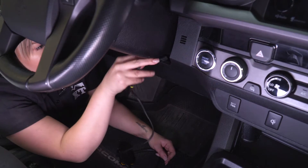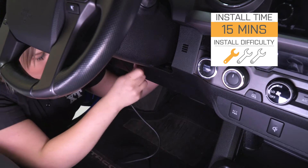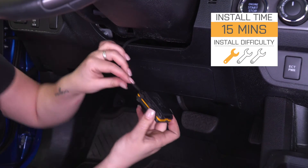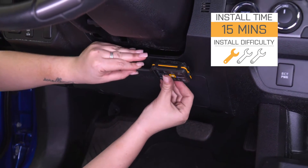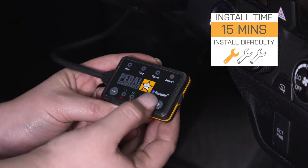It even comes with a two-year warranty for the product itself, so you can keep a little bit of peace of mind. As far as install goes, this is going to be incredibly easy. It just plugs in — it is a completely plug-and-play device, so it will take you only 15 minutes with no hand tools at all. Speaking of that install, let's jump into that now.